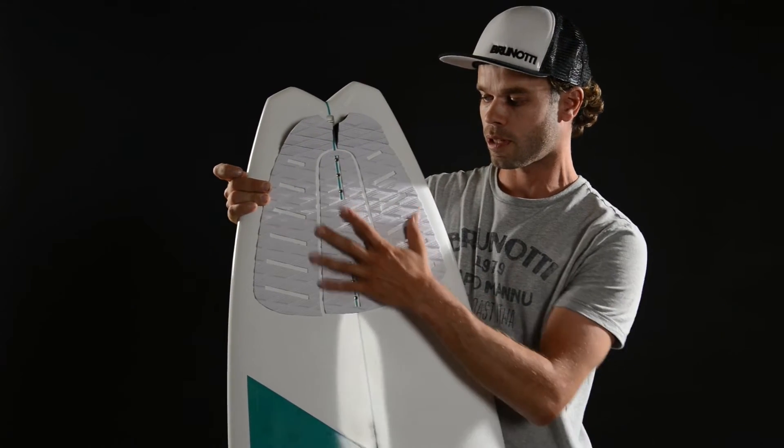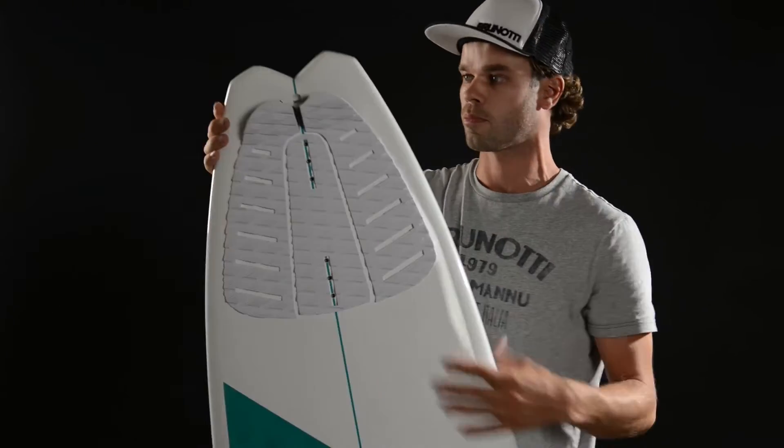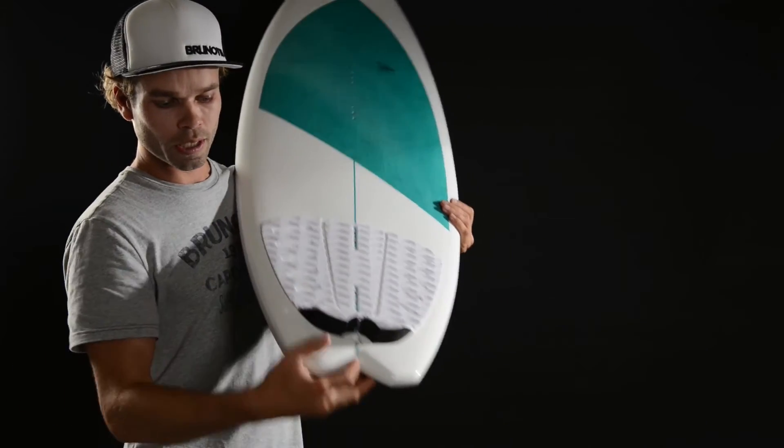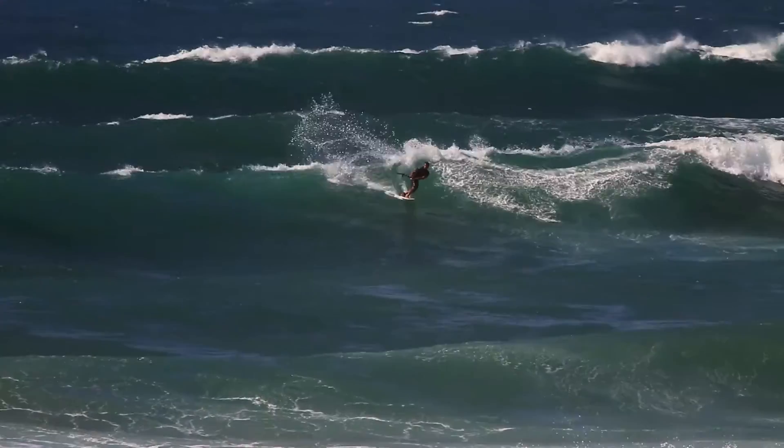The tail of the board has a tail pad. It's nice and wide with enough grip. That's the name of the board — it's a fish. You see a nice durable fish tail on the underside of the board.